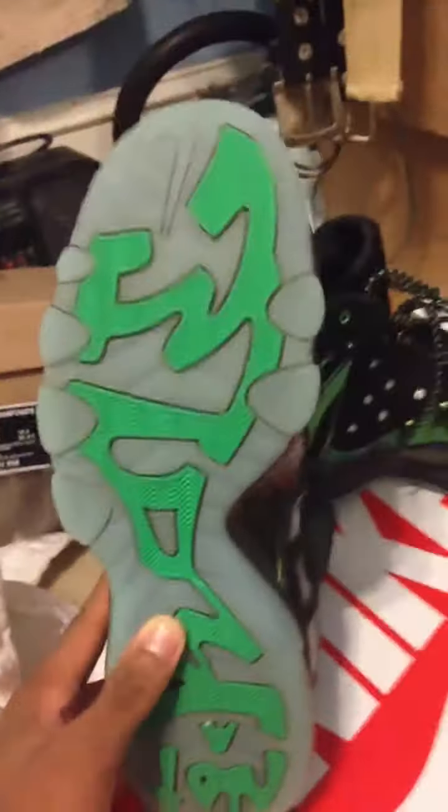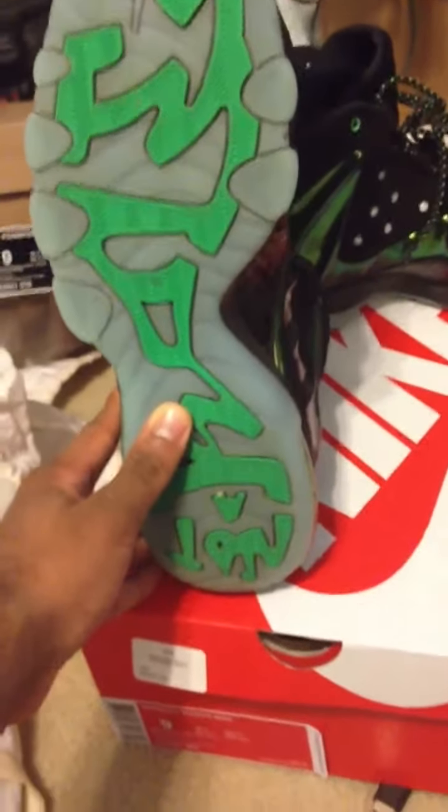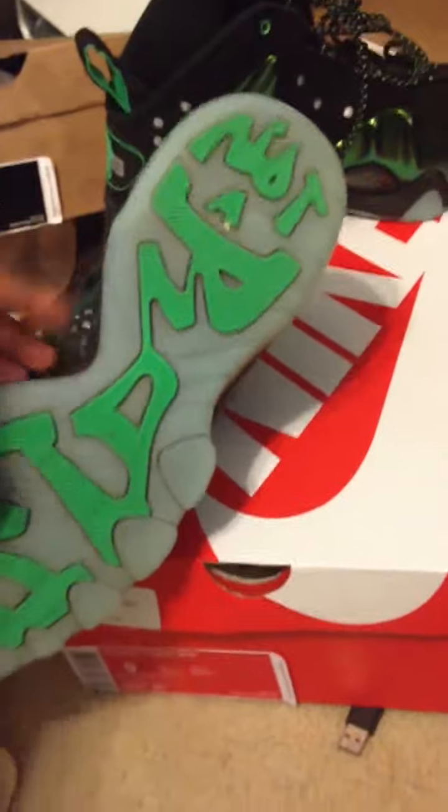The bottom — I wore these probably four or five times. No yellowing, not yet at least. And you can see on this side it says 'not a roll,' and on this one it says 'model.'